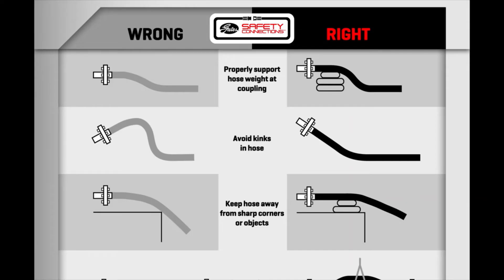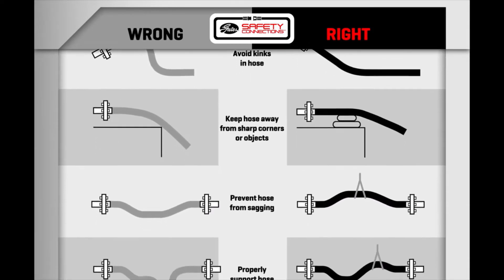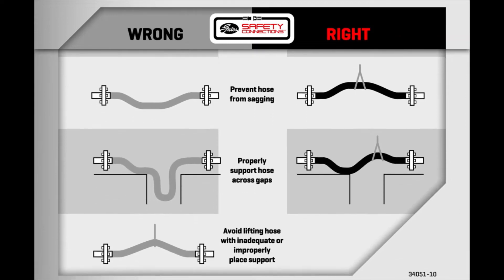Two, route your hoses properly so you avoid kinks, sagging, and sharp objects, keeping your industrial hose assembly operating at peak performance.